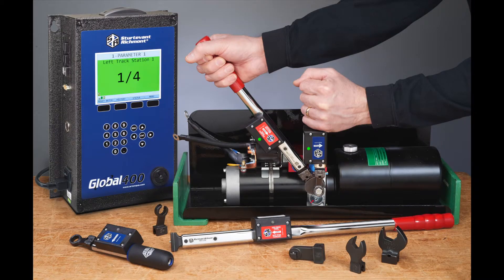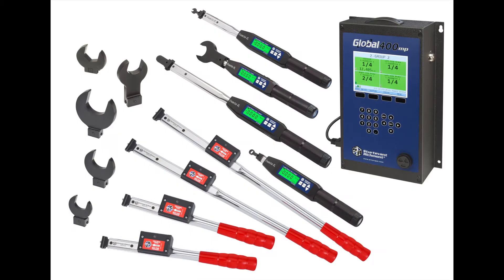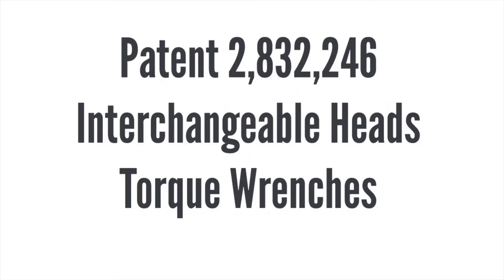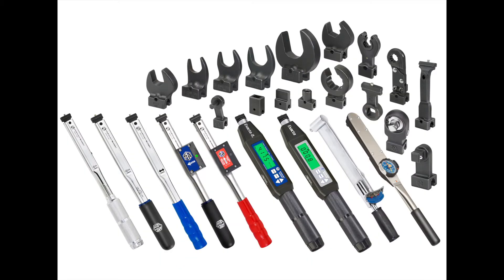Sturtevant Richmont is known for innovation in torque tools and digital torque testers. We're also known for innovation in interchangeable heads. We designed and patented the first interchangeable heads for torque wrenches back in 1956. The design was the dovetail, and we still use that design today.